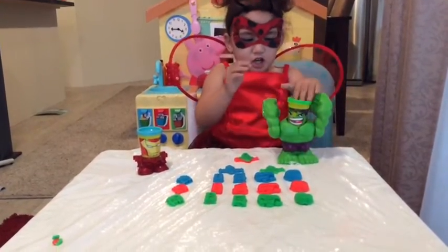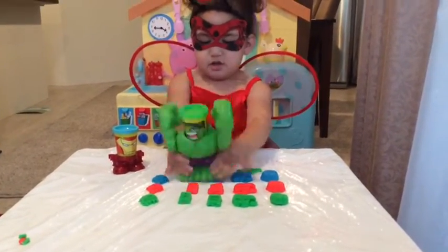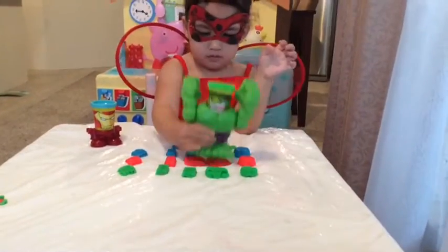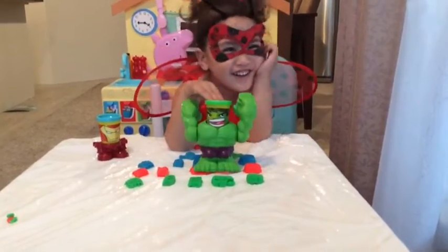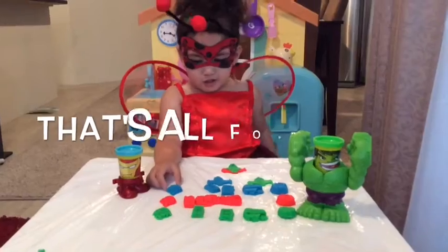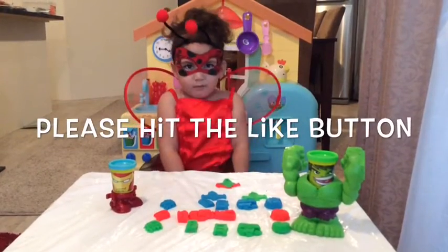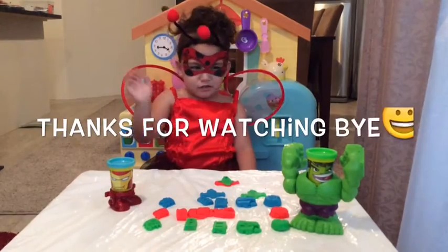Hulk smash! That's all for today. If you like my video, please hit the bell button and please subscribe to my channel. Thanks so much!